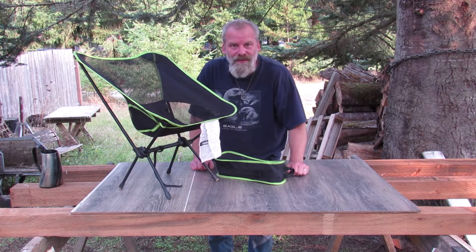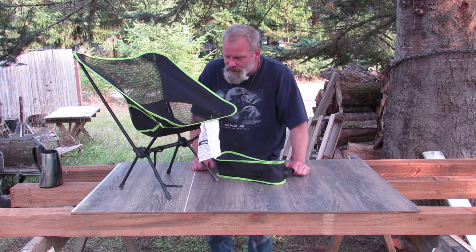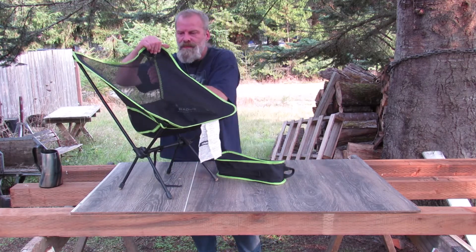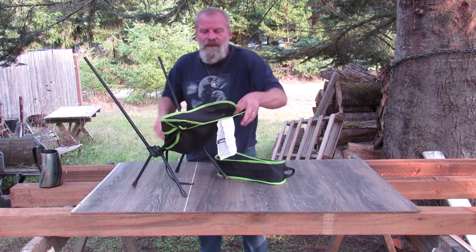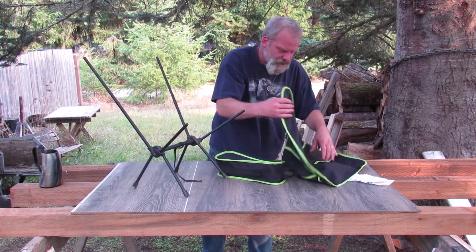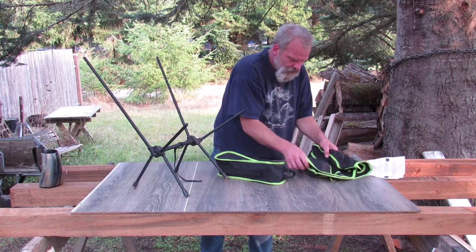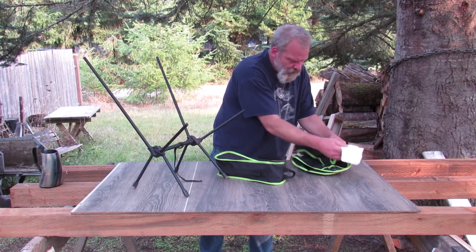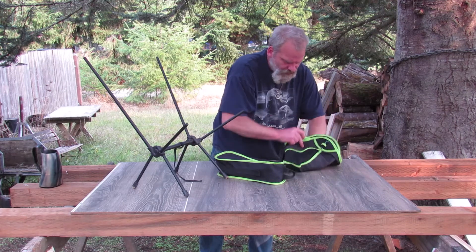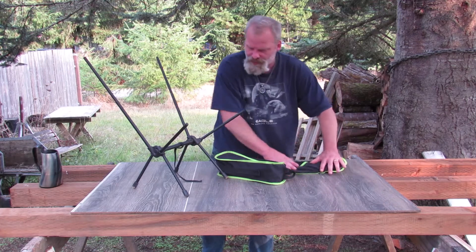I got a little tripod stool for camping — it works pretty good too. But overall, yeah, a pretty nice chair. Tears down real easy — well, easier than it is to put together. Just hold up the top, kind of fold it up, roll it up, and shove it in the bag.